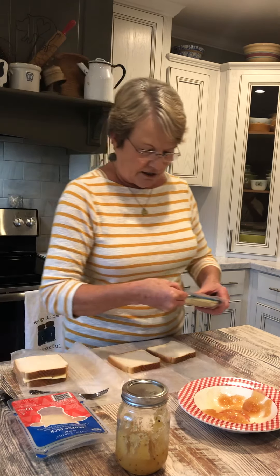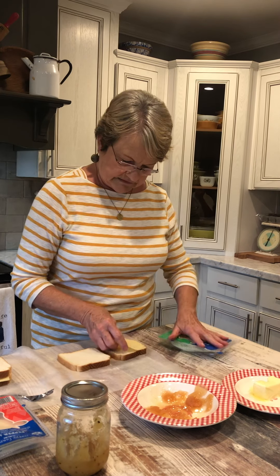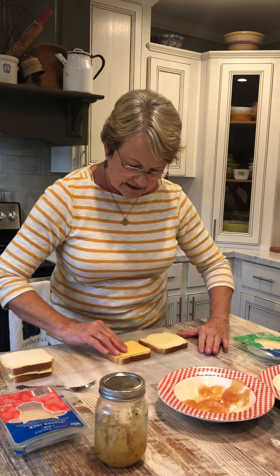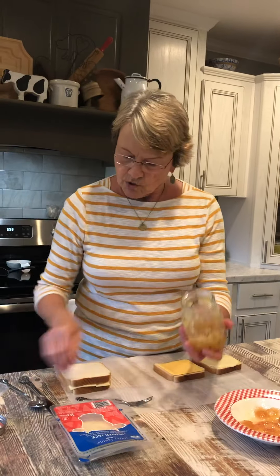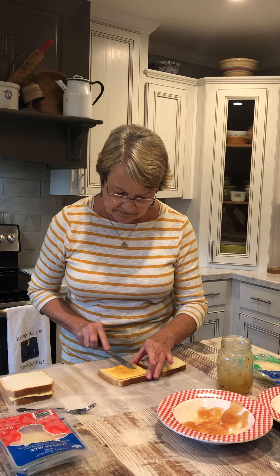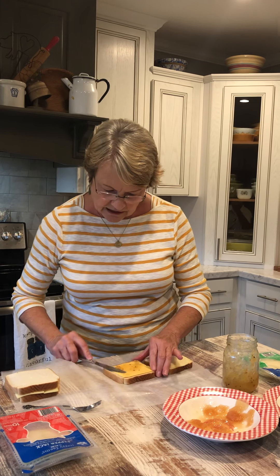On this other one, on one side I'm going to put some provolone cheese, and on the other side American cheese. I always put American cheese, but I'm not going to put pear preserves on that one. This is some pineapple jalapeño jelly that I made this year. It was the first time that I had made it. It's not too hot, but it's really good. So I'm going to put that on this side.